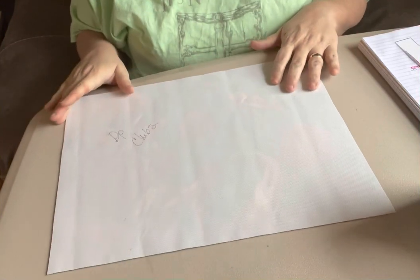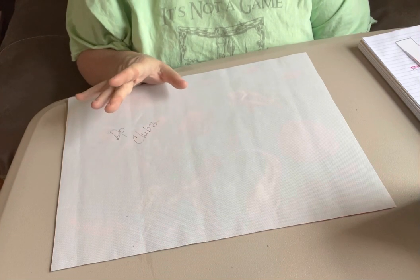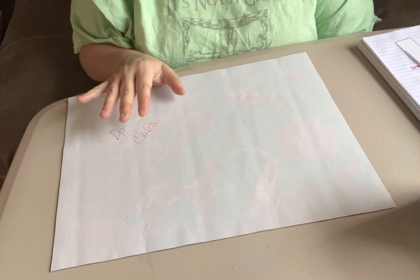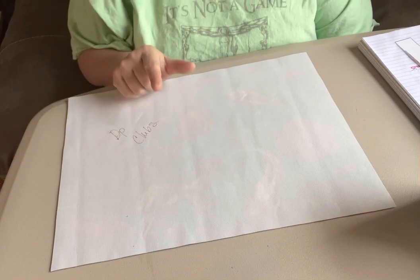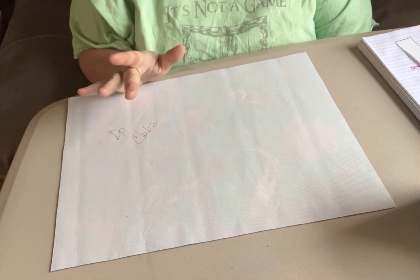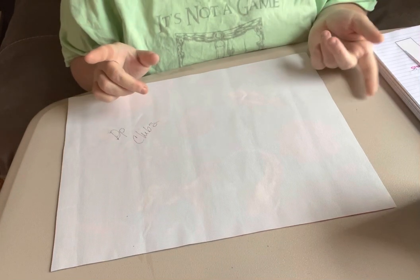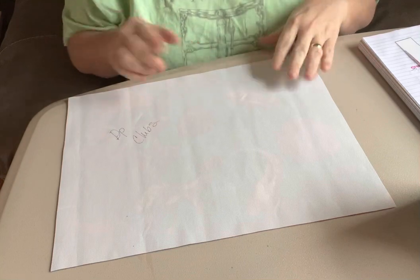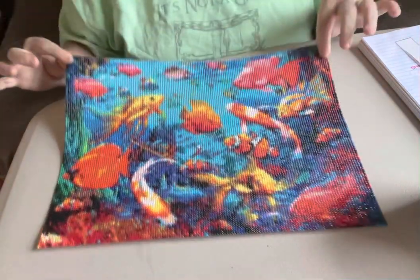Hey everybody, it's Diamond Grandma coming to you today with a completion of one bigger canvas that I had done. It was a 45 by 35 that came from DP Clubs and I got through with it yesterday. So I'm posting it and it turned out great. Y'all look at this.